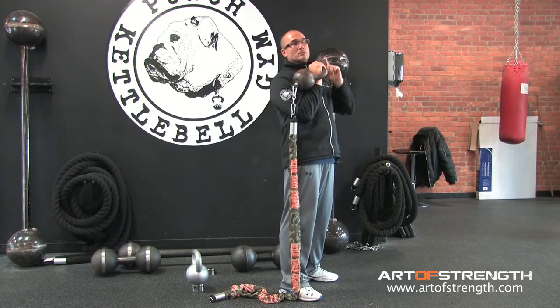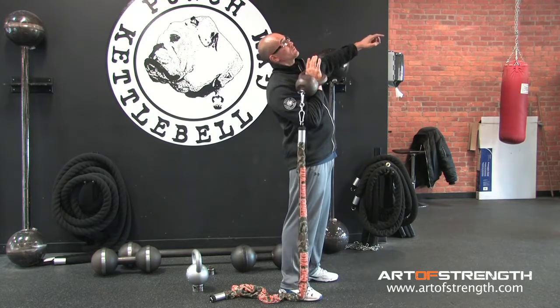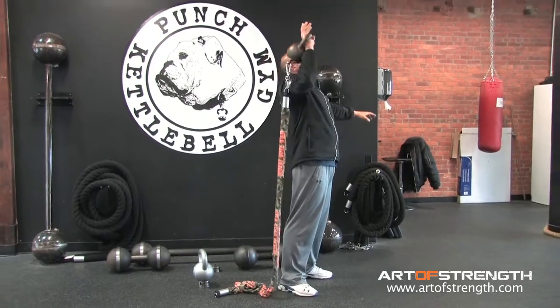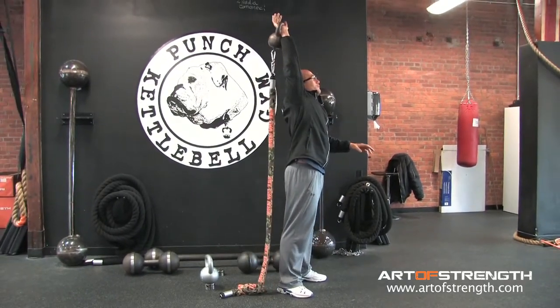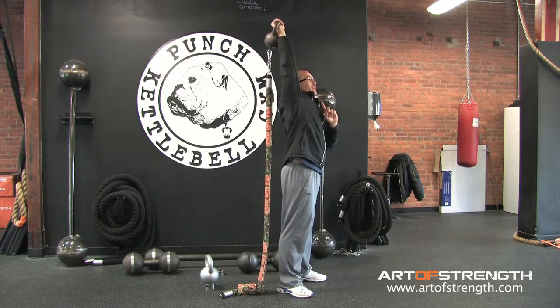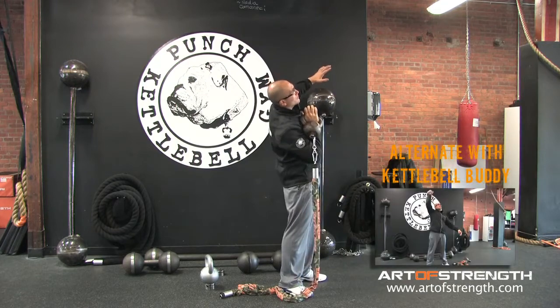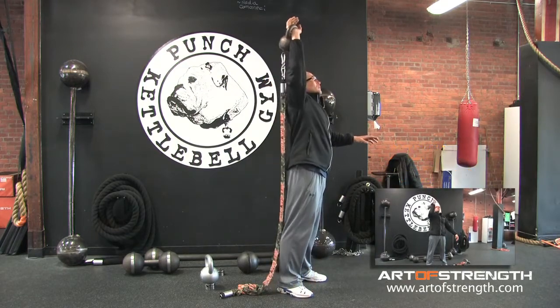It's directly under the position of the bell when I'm overhead. So I'm going to sink into my oblique, drive it straight overhead — and I feel just that minute amount of weight. I feel my body stabilize. I pull it back into that position. Sink. And press.